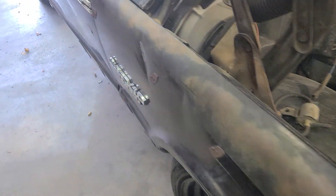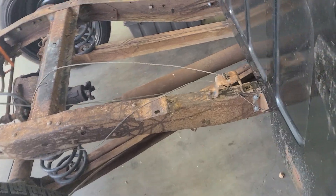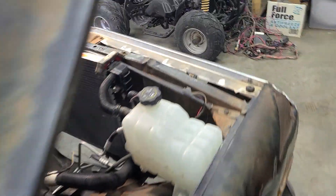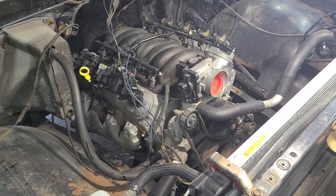A little road rash there, nothing too terribly bad. It's an original black truck, so it should be a fun little ride when he gets it all done. Like I said, it's a 4.8 with the 4L60E. Toying with a few other ideas, but we'll see.